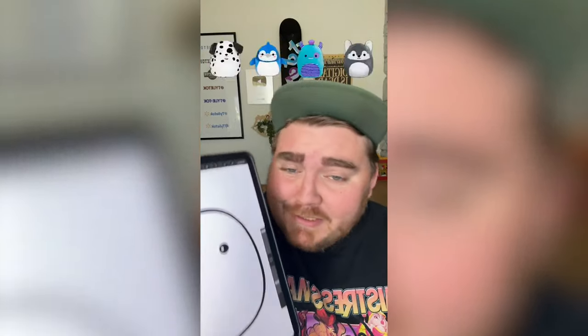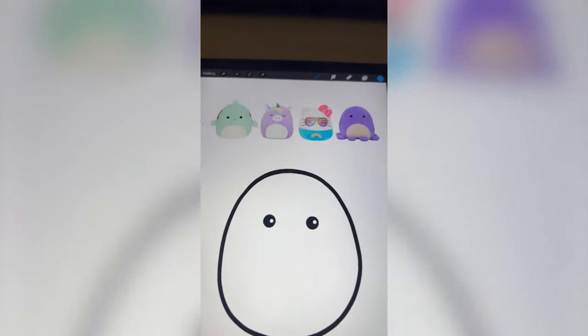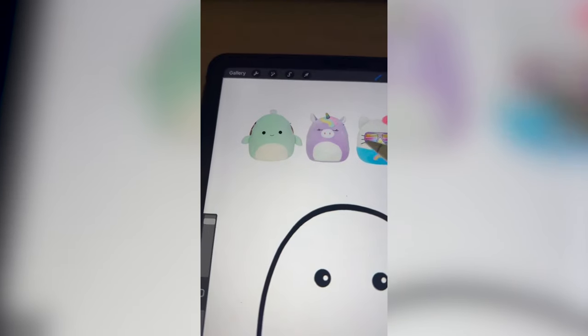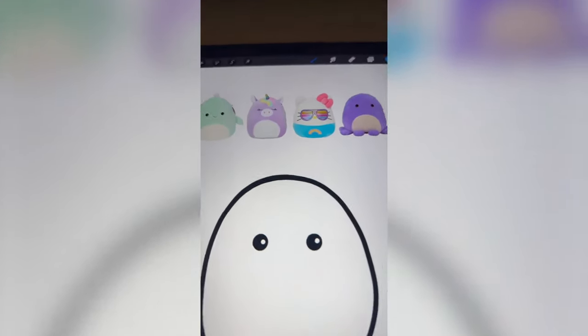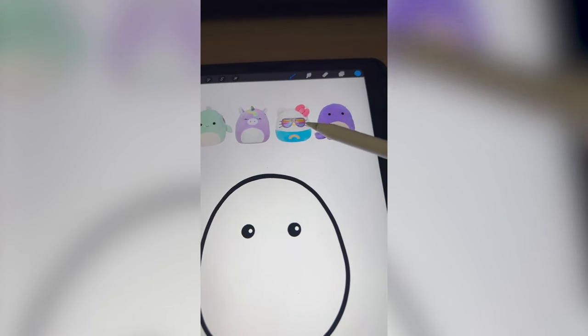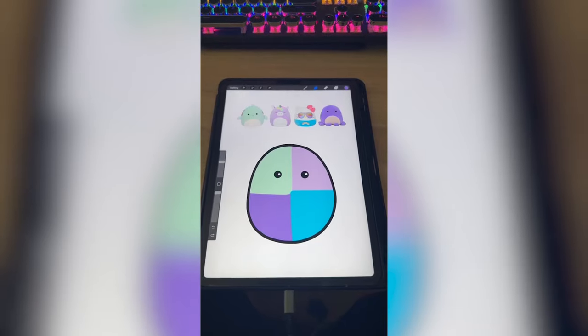Let's be real, you already know what it is. We're gonna mash these all together. Oh my gosh — all these colors are really pretty, so I think I'm gonna combine them all to get the base tone. We definitely need to do the little fins and maybe a shell for the sea turtle, this little flowy hair for the unicorn, the eyes from Hello Kitty, and then the legs from the octopus.